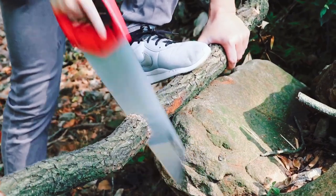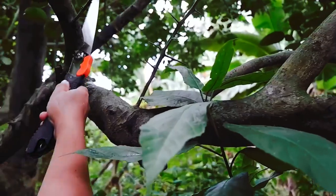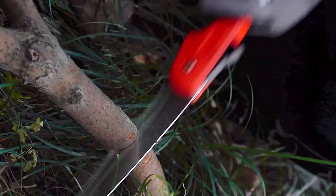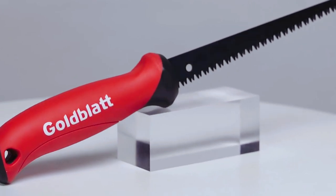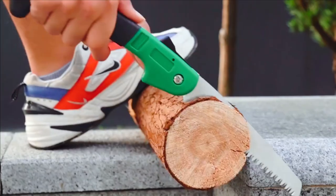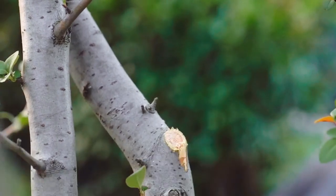Having the best hand saw to cut wood can make a big difference in the amount of work you have to do. The best hand saws will not only get the job done safely and efficiently, but they'll also last you many years and won't cost too much. There are several different types of hand saws available to purchase, including keyhole saws, bow saws, and rib saws. Each type of saw has its benefits and uses and will suit the needs of different people more than others.